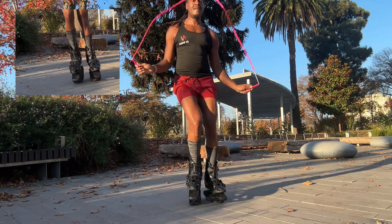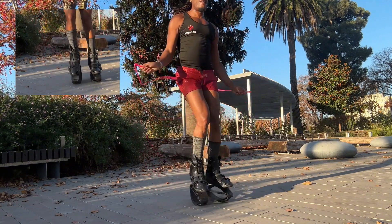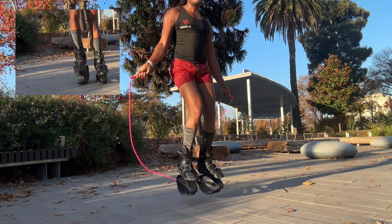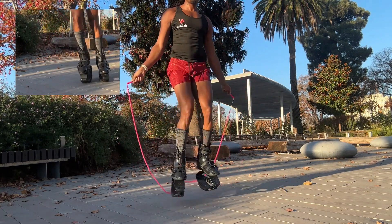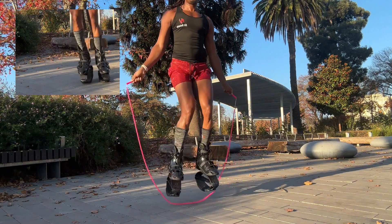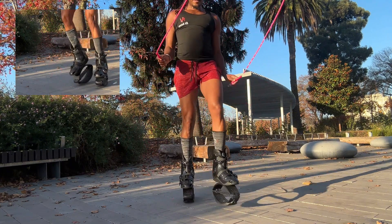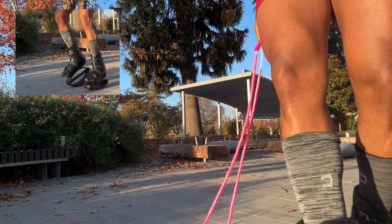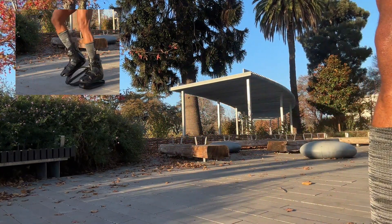I'm doing these tutorials so people can learn that it's not that hard to bounce up and down over a rope — it all stems from regular bouncing. If you found any of this information useful, please comment below and let me know what videos you'd like me to create to help add to your experience of rebounding and jump ropes.